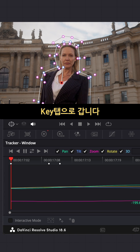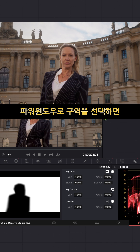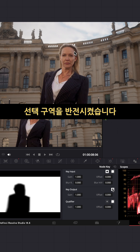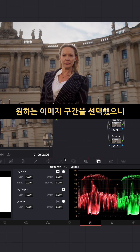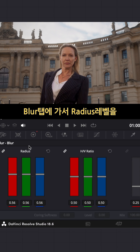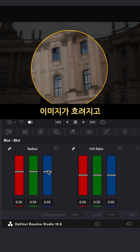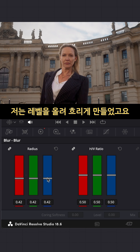Then I went to key. When I first chose it, it looked like this, but I wanted to invert the area so that anything I change applies only to the background, not her. I raised the radius level a little bit — going up blurs the image and going down adds more detail, so I brought the level up.